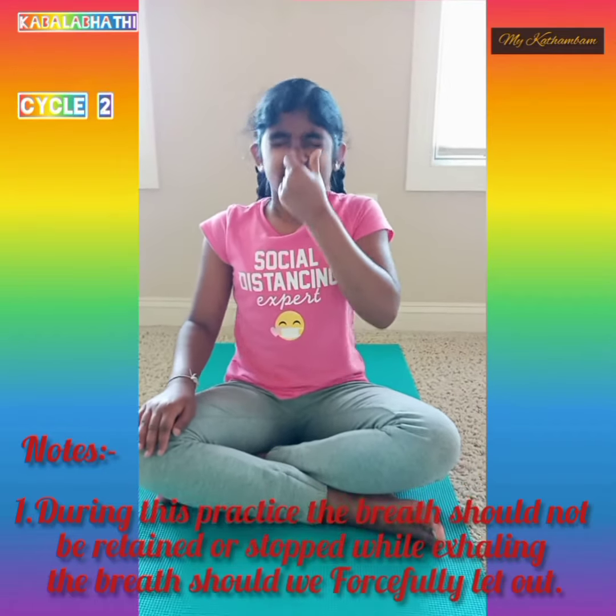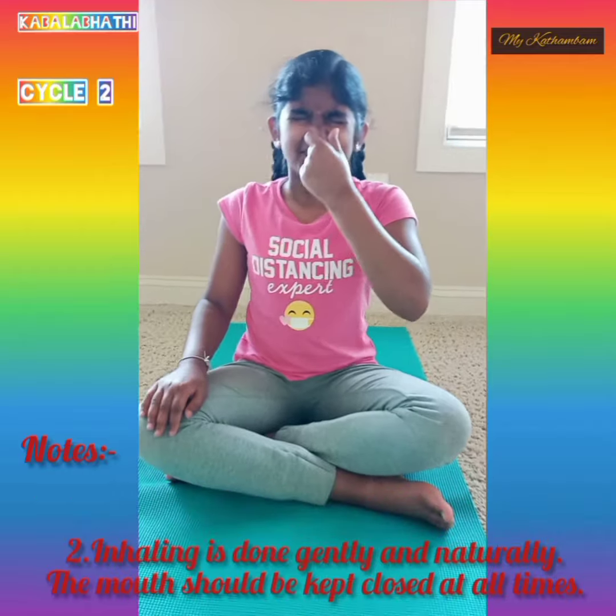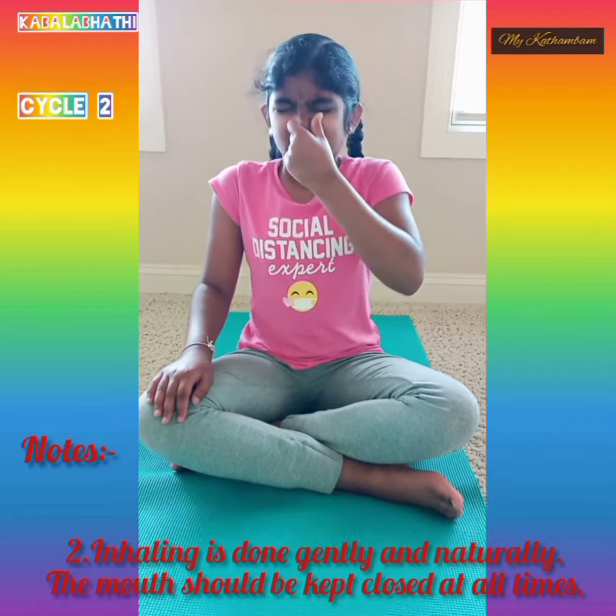1. During this practice, the breath should not be retained or stopped while exhaling — the breath should be forcefully led out. 2. Inhaling is done gently and naturally. The mouth should be kept closed at all times.